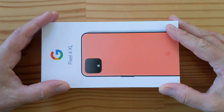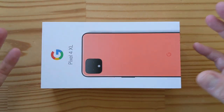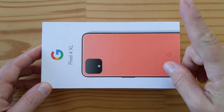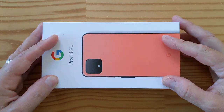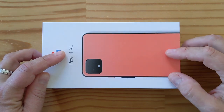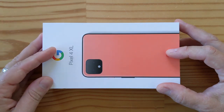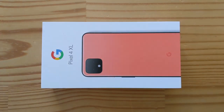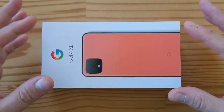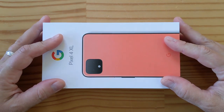Hey folks, it's another day, another unboxing — but it's not just another day. I was in New York for the Google Pixel launch. As you know, if you saw my hands-on video, they gave me a review unit, and not only that, they gave me a Pixel 4 XL in this incredible coral color. So I'm pretty excited about this. This is the Pixel 4 XL unboxing. I held back from unboxing it for two days just for you guys.